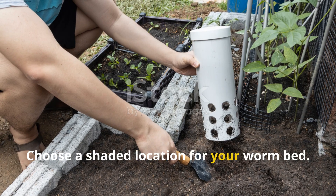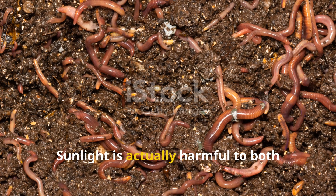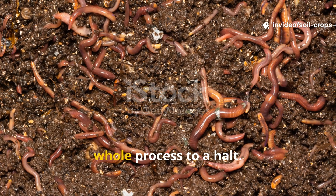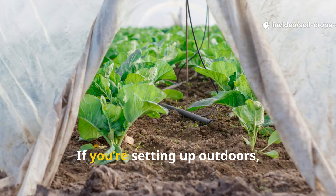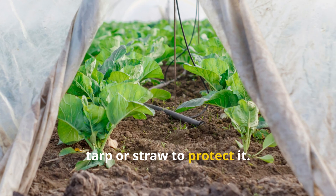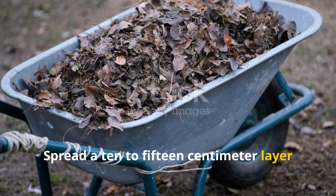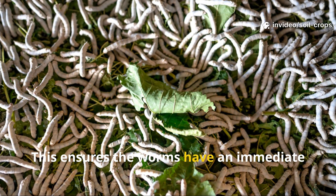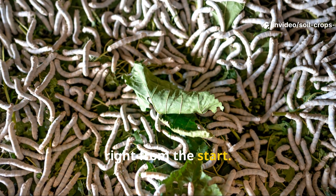For the worm bed, choose a shaded location — sunlight is harmful to both microbes and worms, drying out the material and bringing the whole process to a halt. If you're setting up outdoors, always cover the bed with a breathable tarp or straw to protect it. Spread a 10 to 15 centimeter layer of the prepared leaf mixture as the first bedding, ensuring the worms have an immediate food source right from the start.